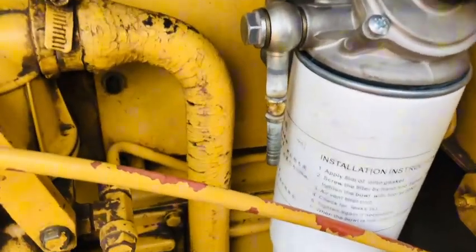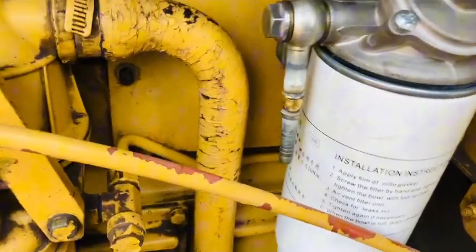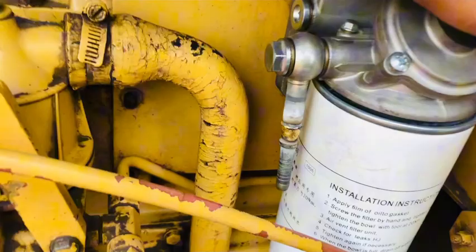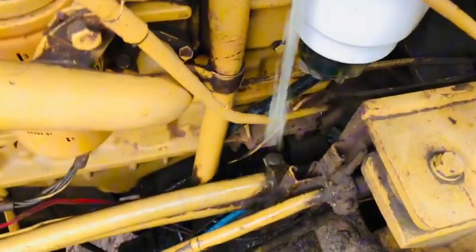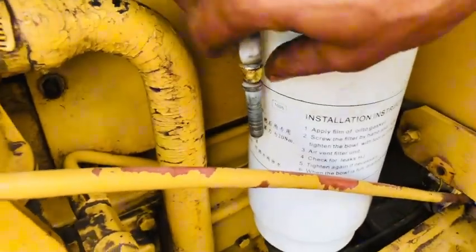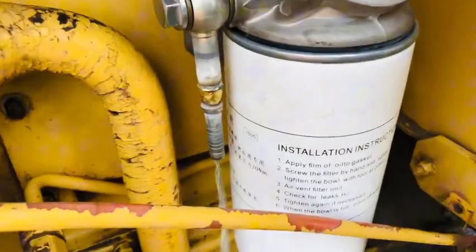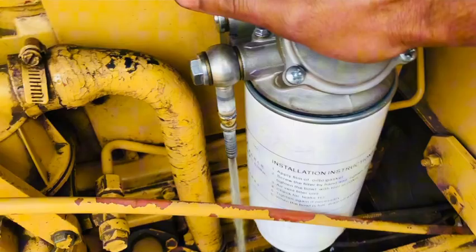Check out this diesel coming now — just wait and see. Wow, the diesel is coming very quickly through this one. The diesel fuel is flowing well. Okay, good work.